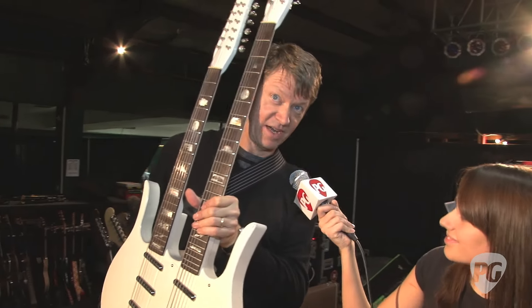Jerry's retired and he's not answering his email anymore, so I'm dying to know the story. If anybody knows who Jerry built this guitar for, I'm dying to get the mystery solved.